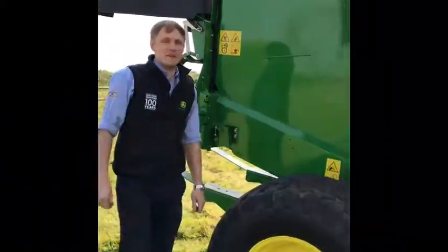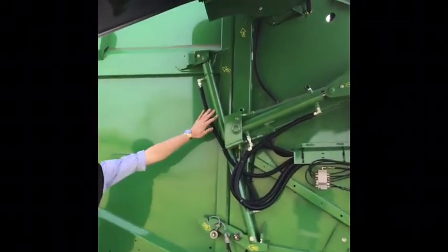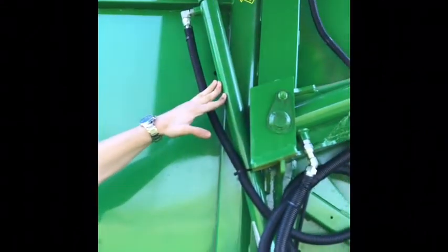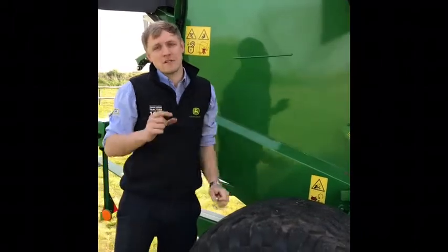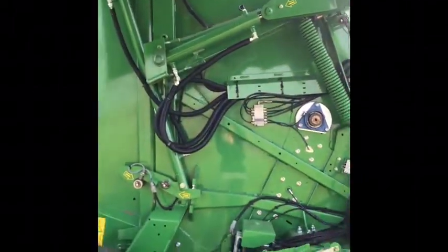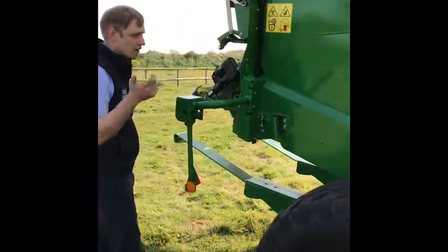Another new feature on the M series baler is the end damping system on your back door rams. It's brilliant — on some balers you'll shut the back door and it comes down with a massive bang. On the new John Deere you've got the damping system on the ram that just cushions it, so you don't get that big shock when the back door comes down.